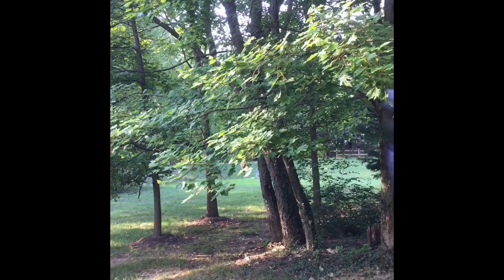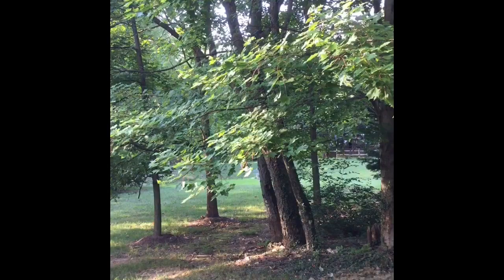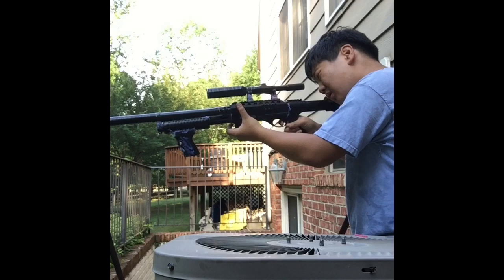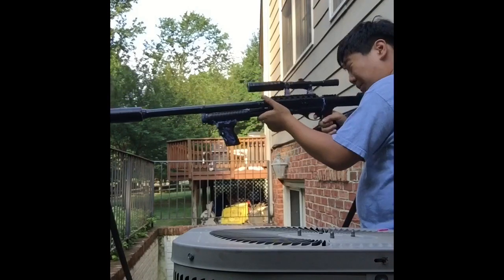Okay, so I have my airsoft gun, I'm going to test it unsuppressed and then suppressed so you can hear the sound difference. So this is unsuppressed, and this is suppressed.